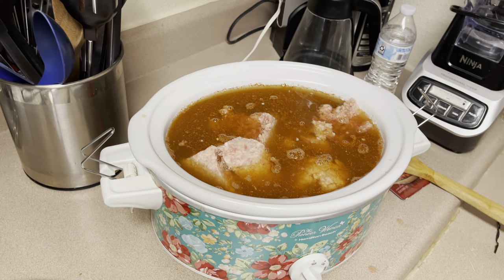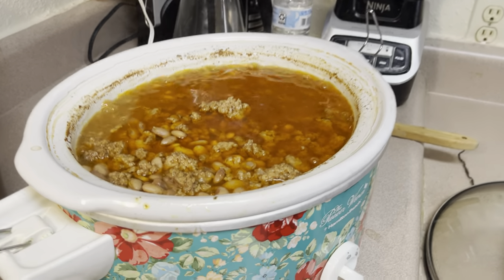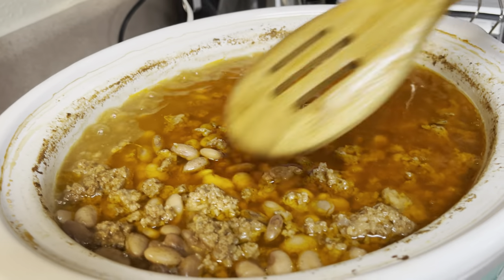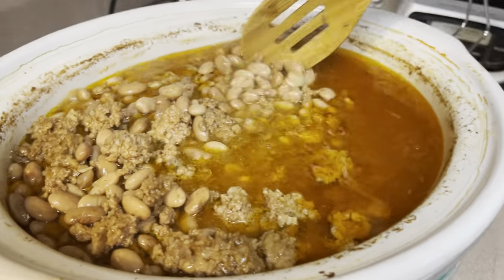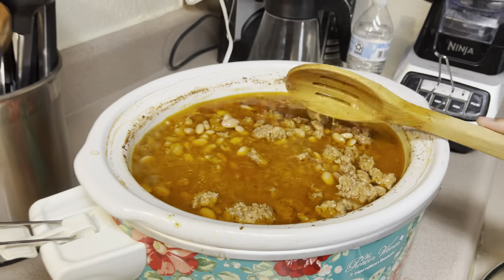See you guys in a few hours. Now it's been about four hours since we started the beans in the crock pot, and this is how it turned out — it all came together. Now it's time for the fry bread part.